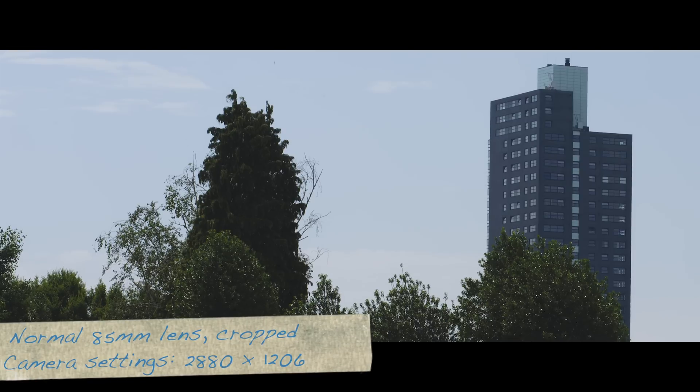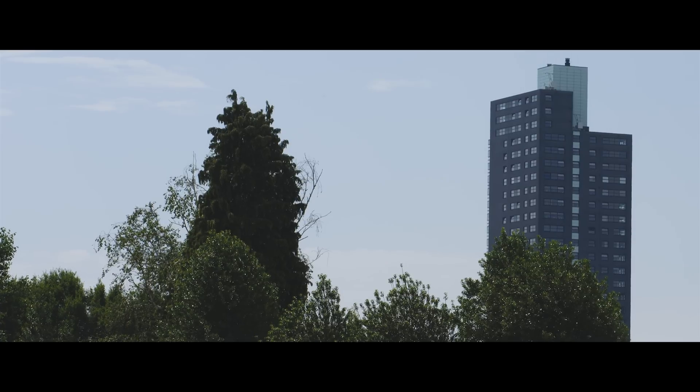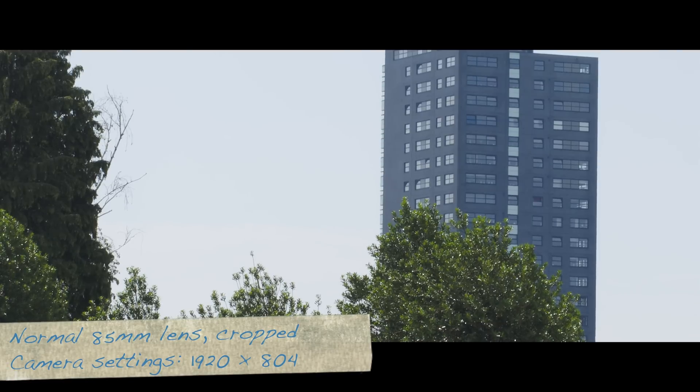This is a 3K shot with the same Canon 85mm lens, and a 1080p shot with the same lens.